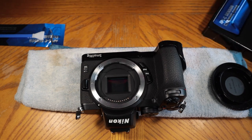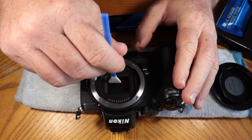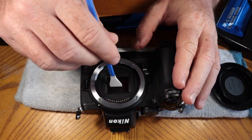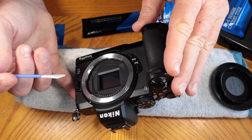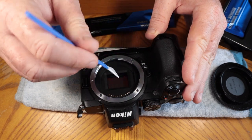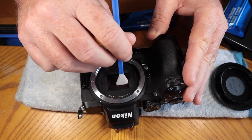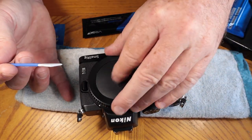Then open up another clean swab and do the same thing — that will dry the sensor. I like to do this with a light on, almost like I'm making a video, because then I can see the sensor pretty well and sometimes you can actually see the particles you're cleaning off. Once you're pretty sure the sensor is dry, you are done. That's how I clean my camera sensors with the VSGO sensor cleaning kit. Thanks for watching — I hope it works for you, but if you damage your camera, don't blame me. Try this at your own risk, but I don't think you will. Have a great day!